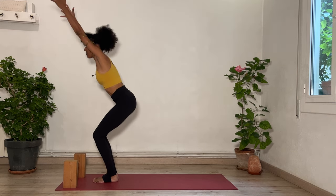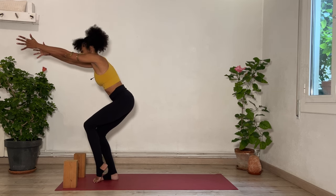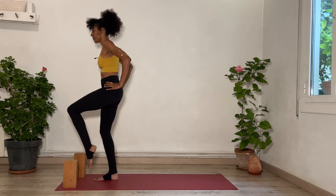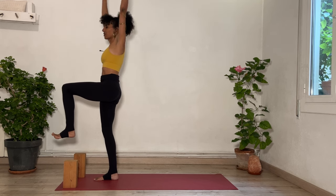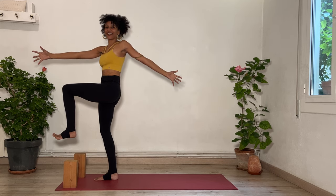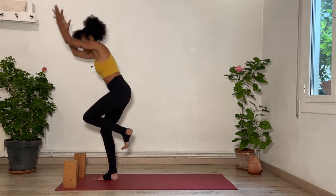Inhale here to lift your left heel. Exhale, move your hands to your hips. Ground into your right foot. Left toes land on a block or float in front of you. Inhale, reach your arms up. Exhale, twist to the left however you want to. Take it to the front again. Breathe in. Keep your balance or perhaps your toes touch the floor for a moment. Exhale, soften your standing leg.